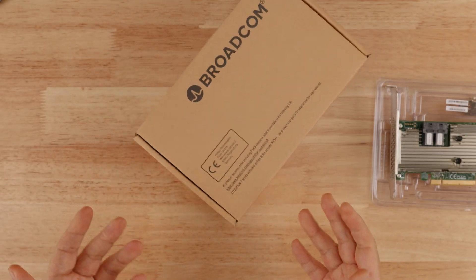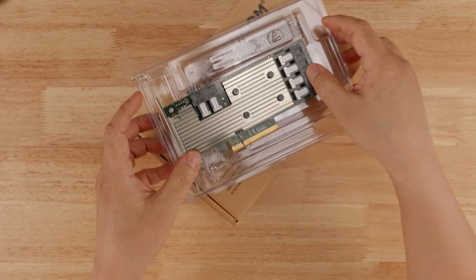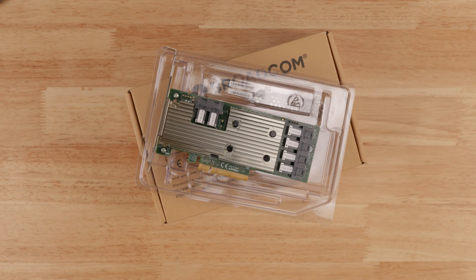So yeah, this one almost got me. It looks pretty good at first glance, and I can imagine that if you're not familiar with this stuff and not handling thousands of these cards like I do, you could get fooled by it.